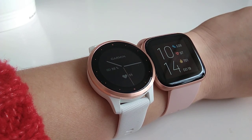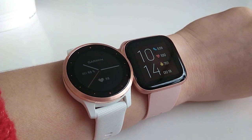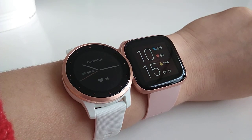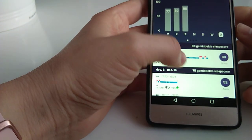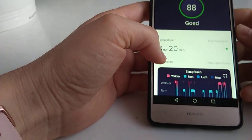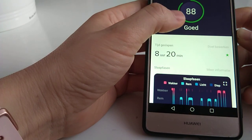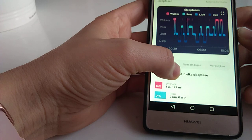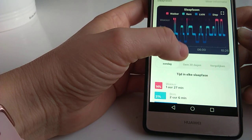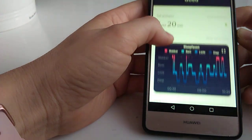Another feature I wanted Fitbit for was sleep tracking. I really liked this tracking possibility because it shows the phases of sleep. You get a sleep score, which I really like — it's just a number that says good, excellent, or whatever, so you don't have to interpret all the statistics yourself. You can also see the sleep phases, which is really nice because deep sleep is when you truly recover.